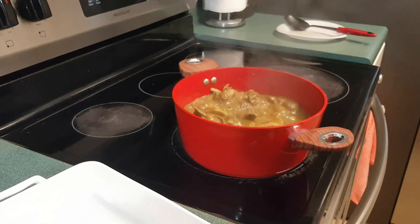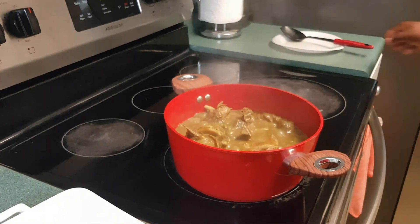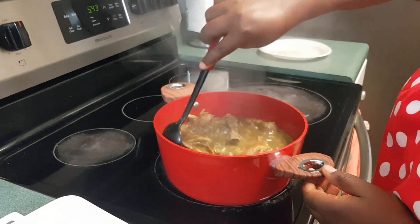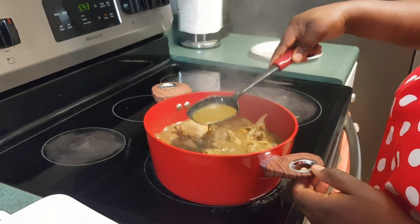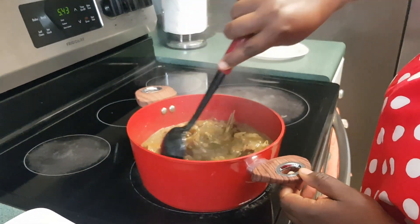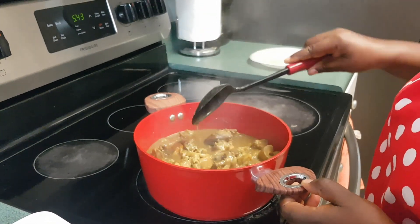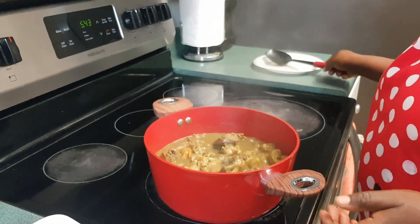Oh my goodness — this sauce is a tasty, tasty sauce. My sauce is ready now. Look at the texture. This is the black achuk soup with cocoyam leaves.